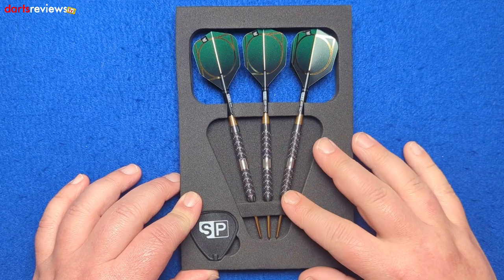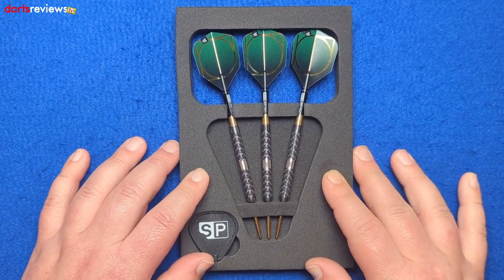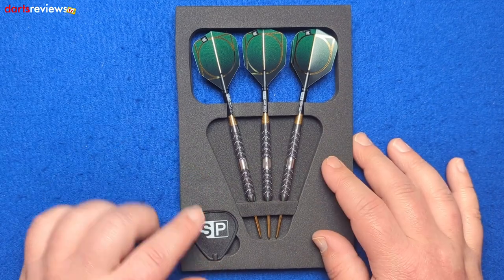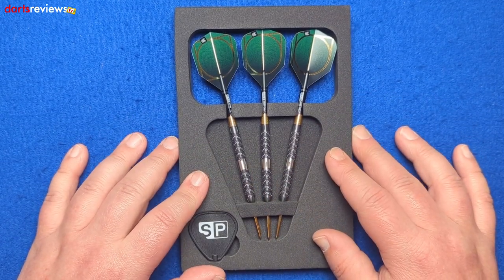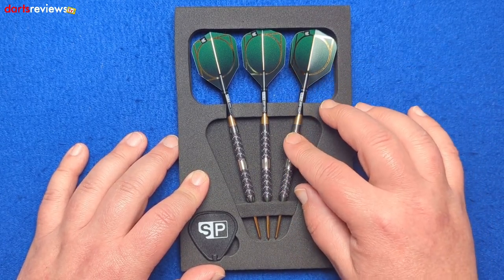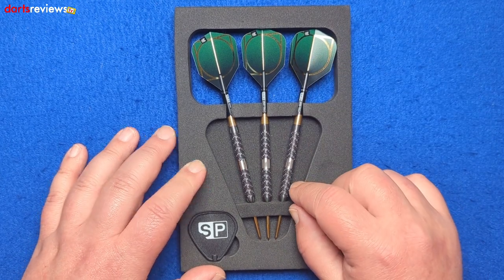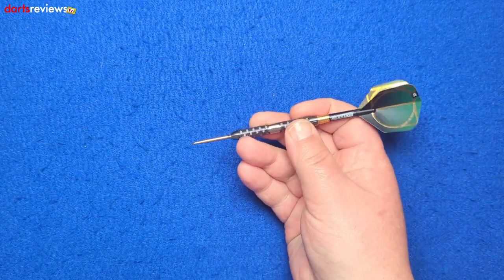Well, that definitely stands out — black, gold, and green. We've got the hard EVA foam case from Target and the SP tool, with all three darts set up so you can throw as soon as you get home. Looking really really good. I do like these Evo stems — we'll get one out for a closer look.